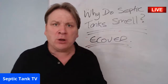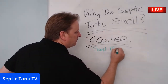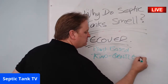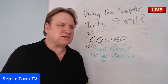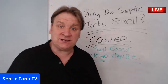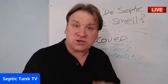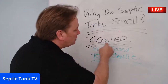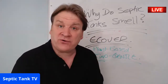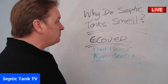Ecover is available at Tesco, Sainsbury's, Asda, Waitrose — wherever you shop. They do a whole range of plant-based cleaning products that are very kind and gentle on septic tanks. They do bleach that kills 99.9% of germs, toilet cleaners, dishwasher tablets, washing-up liquid, and washing machine powder. Because they're plant-based, they won't harm or kill the good bacteria in your septic tank.